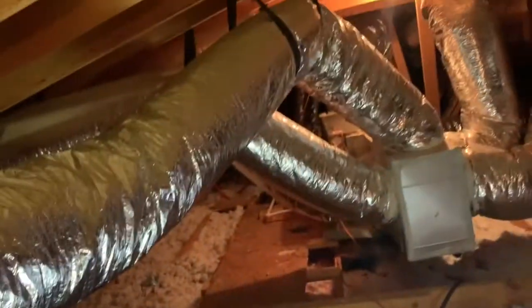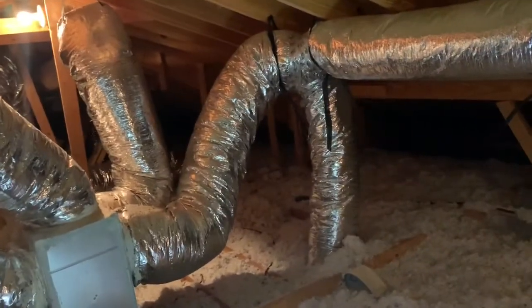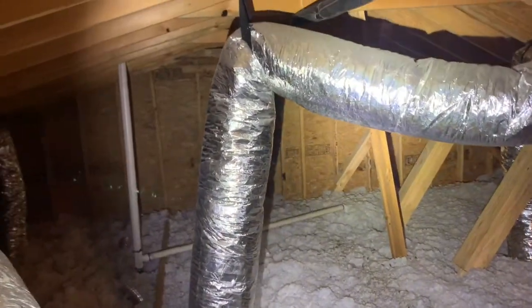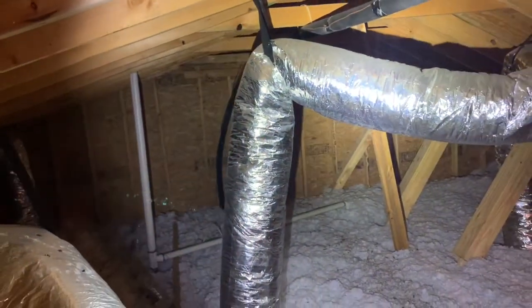Here's an example of one that's not turning very sharply — you can see it's kind of gradual. This is what we like to see. When they turn too sharply, this can restrict airflow to your property. Here's a couple more examples of ducts that are turning very sharply. These are pretty much turning 90 degrees, so this really will restrict airflow quite a bit.